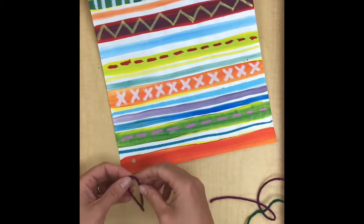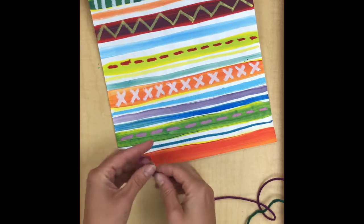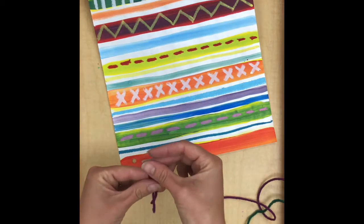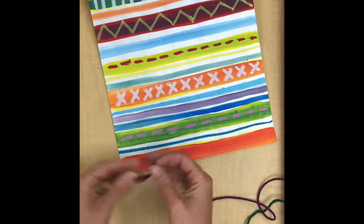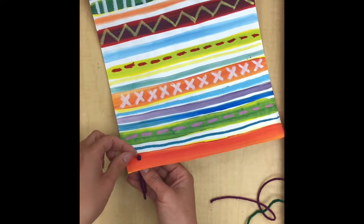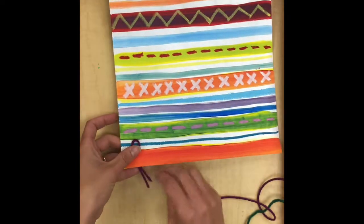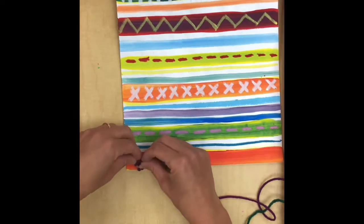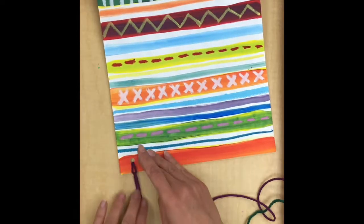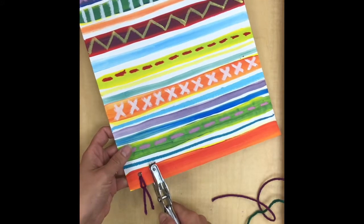Now I'm going to use this piece to put through my hole. I have a trick that I think has worked pretty well — I like to take my piece of yarn and fold it in half. Then I take the fold and put it through the hole, poking the folded part through from behind, and pull it through just a little bit so that you have a loop. Then I put the ends of my yarn through the loop and pull the ends tight. Don't pull too tight or you'll rip your paper.